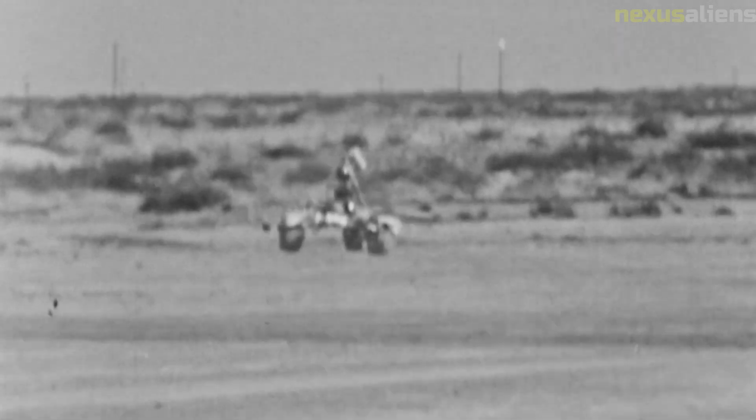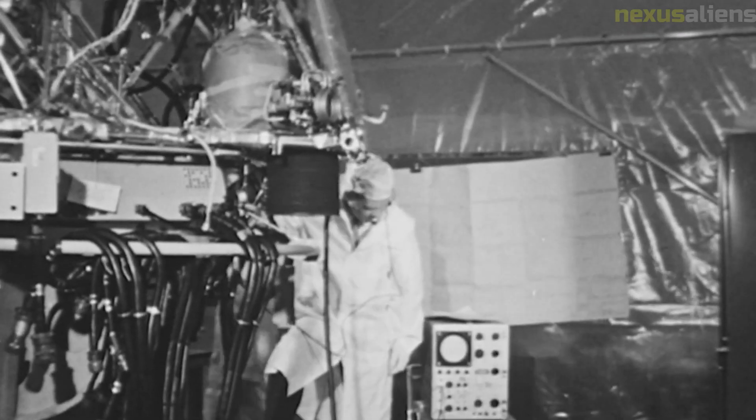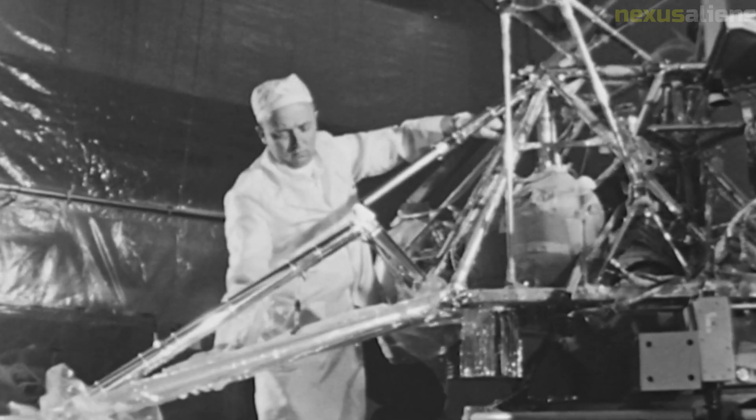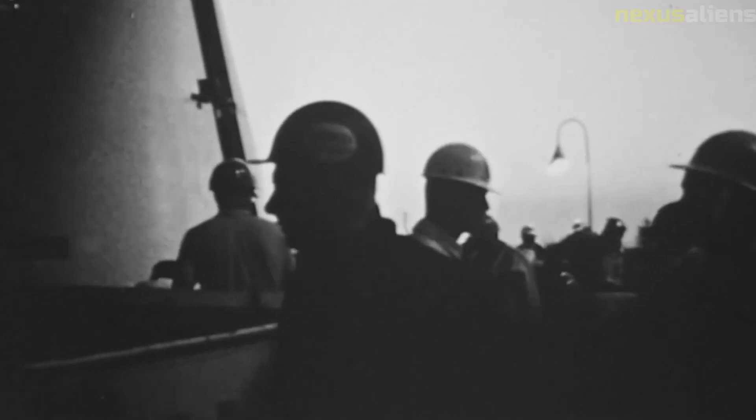Overall, NASA's Surveyor 7 was a remarkable achievement in the history of space exploration. The spacecraft provided valuable data and images of the lunar surface and helped to prepare for the Apollo manned missions. Its success was a testament to the ingenuity and perseverance of the engineers and scientists who designed and operated the spacecraft.